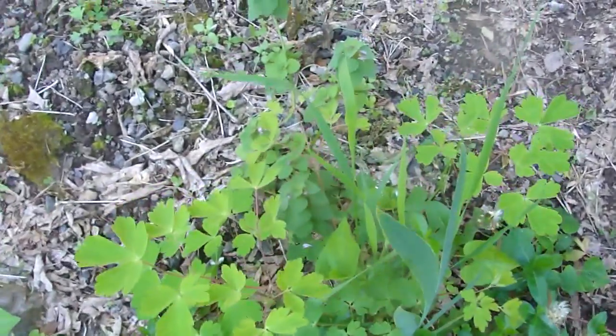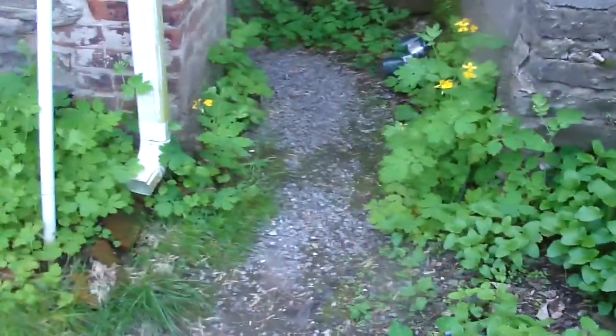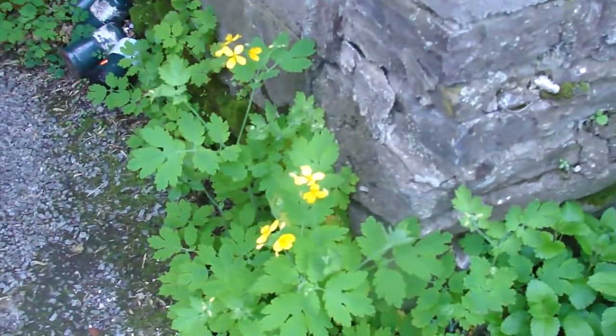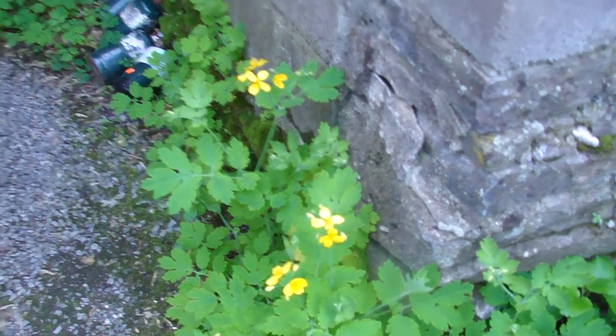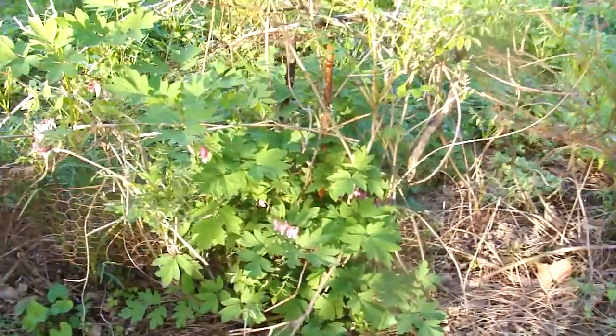I've got some columbine that'll be blooming in a little while, and some more irises in this midsection terrace here. And we've got celandine, which is an invasive weed — but it's pretty, I have to keep pulling it out of the yard. It spreads like crazy. And bleeding hearts — they've spread quite a bit too, which is great because they're gorgeous. Down here some more violets, all along here, and more celandine.